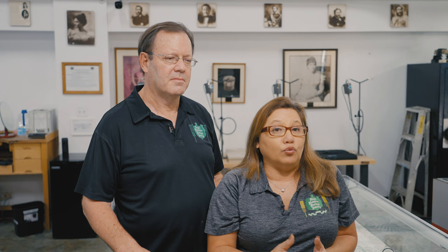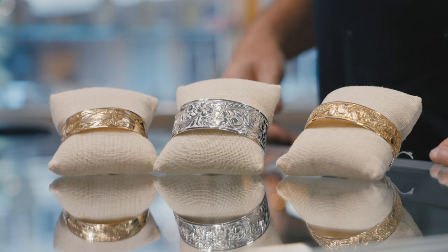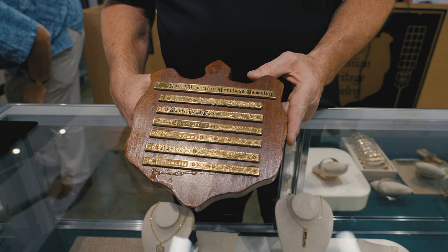The local tradition is people purchasing it for birthdays, anniversaries, weddings, graduation. I think people hold on to these traditions because so many of our traditions have been disappearing. But the bracelet is something that we can hold on to, what we call our own. When you go to the mainland, you always know someone's local when you see a Hawaiian bracelet on.